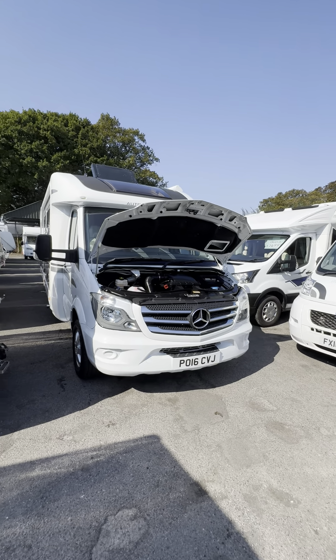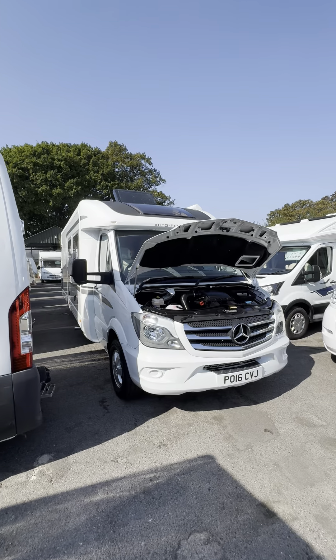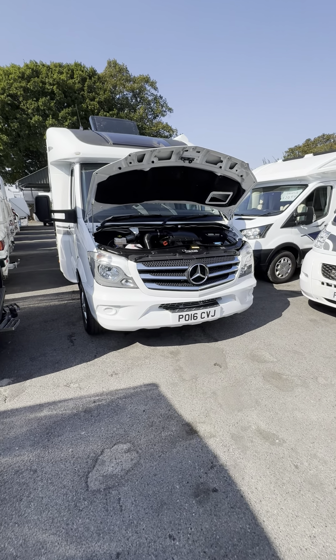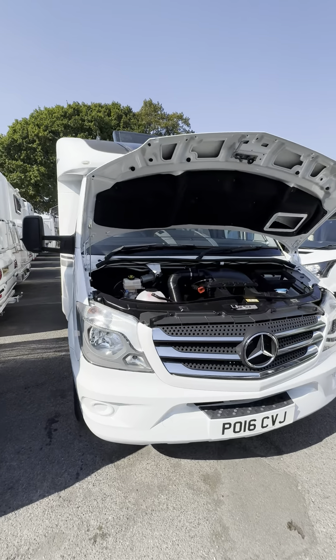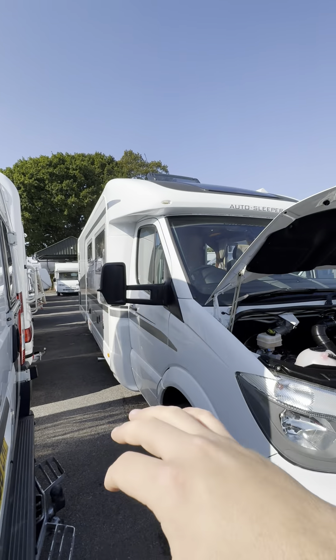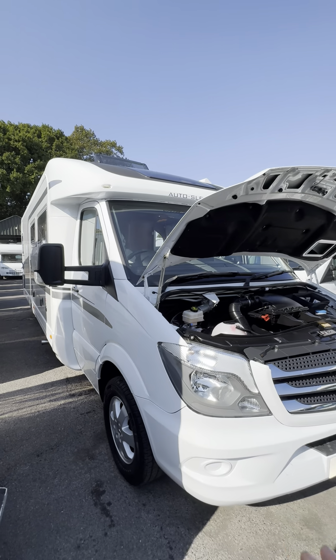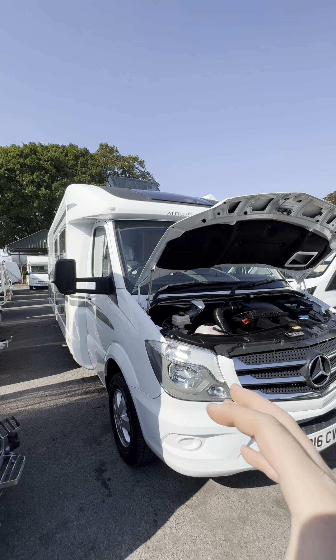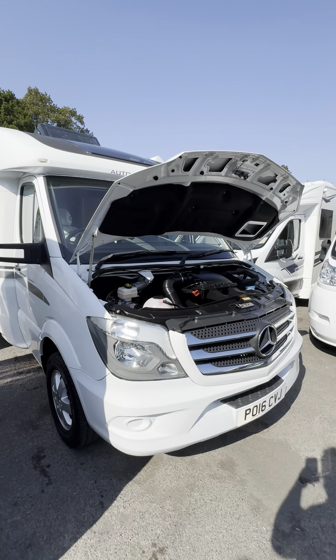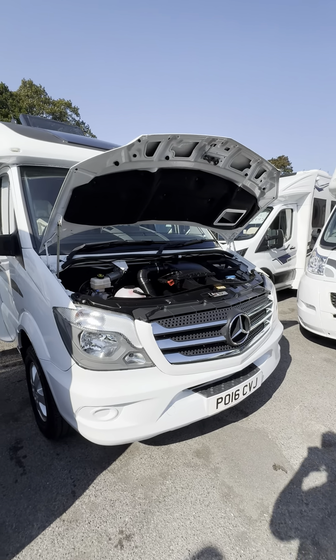Hi guys, Jordan from P&P Campers. I'm just going to be doing a handover video on this Autosleeper Burford. It's on the 2016 Mercedes Sprinter chassis. In my opinion this is the top of the range, highest spec vehicle you can get from Autosleeper at the moment. It's an eight metre long vehicle, separate bedroom, separate bathroom, and I think you're going to like this one.